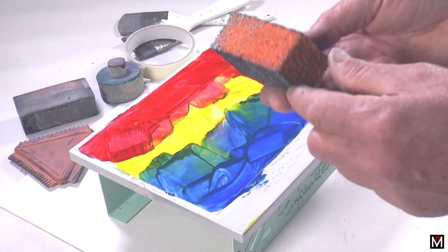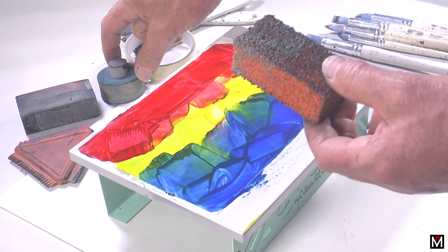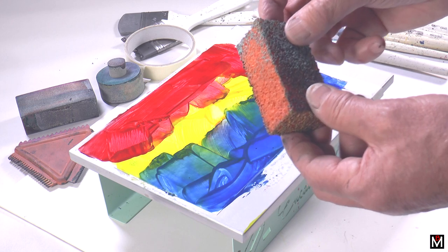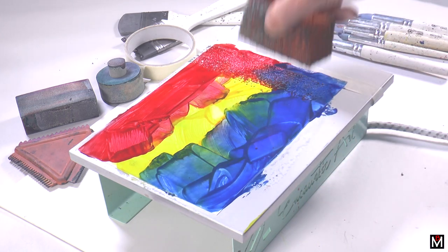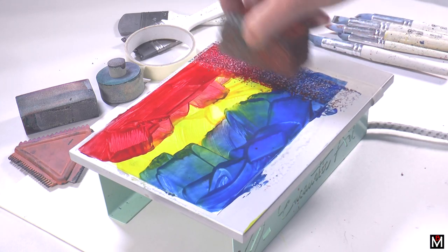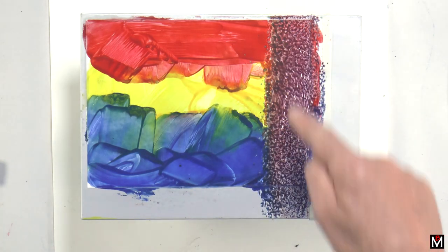These are sponges. The sponge set consists of white sponges — two, three pieces — and this orange sponge. The orange sponge is good for flattening colour out. Can you see how it's merged all those colours into one?